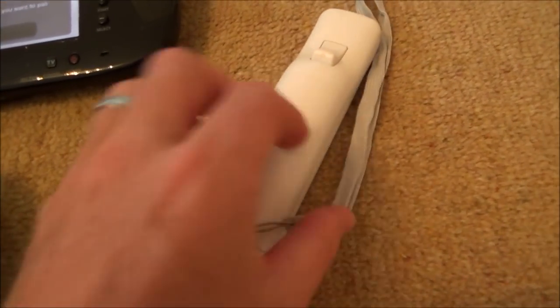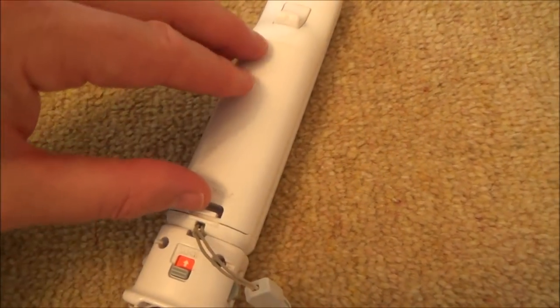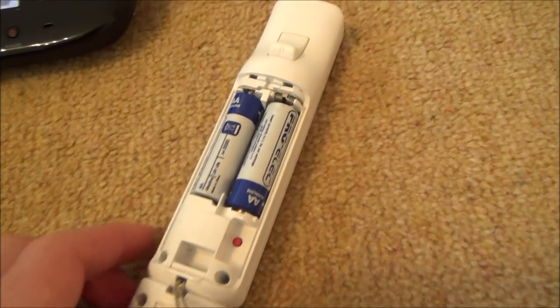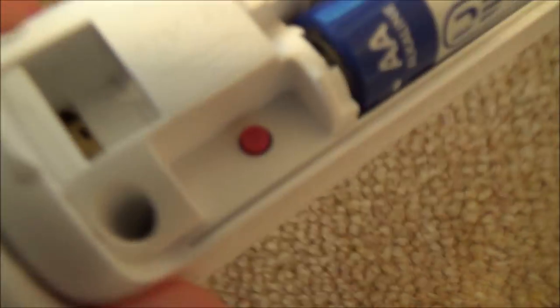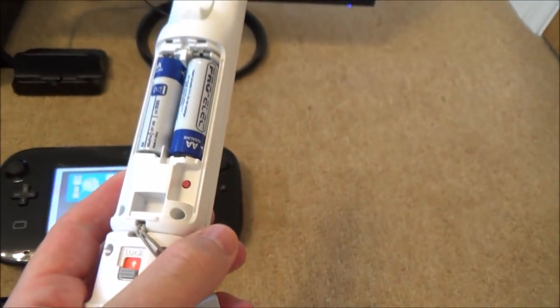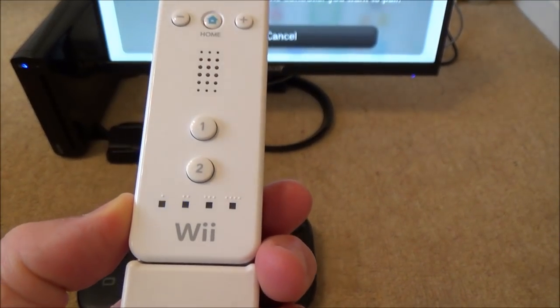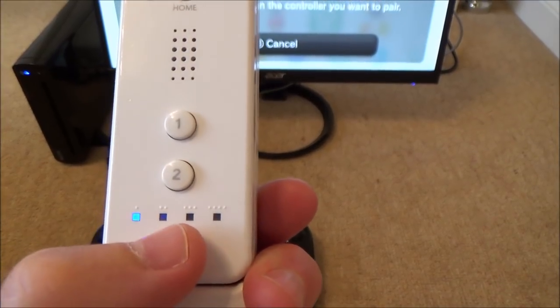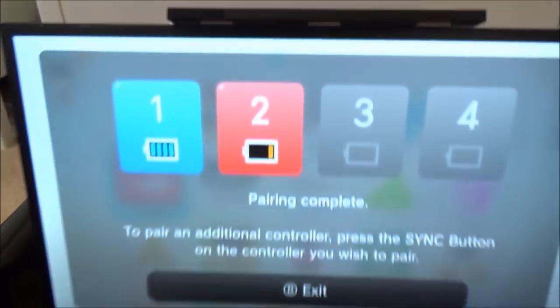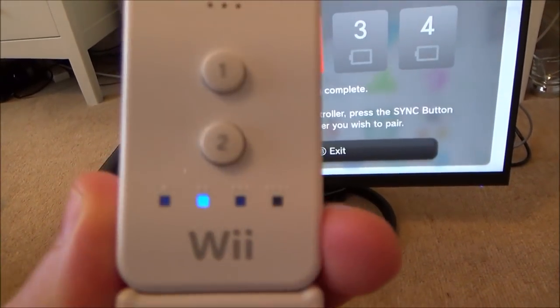On these older Wii remotes you have to look inside the battery compartment. On slightly newer ones there's a sync button on the outside, but on this one you open the battery compartment and you'll see a little red button — it says 'sync' just underneath it. Press that button gently just once. The lights start flashing, give it a few seconds, and it pairs up as player two. My battery is almost gone on this one, but you can see the second player indicator is now lit up.